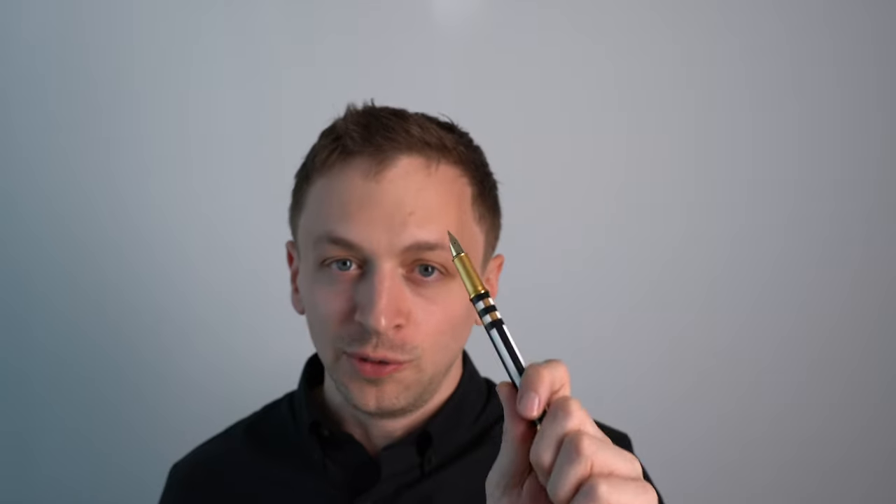Do you guys have this pen? Do you like this pen? Let me know in the comment section below. If you like this video, please hit that like button, and if you want to see more fountain pen, paper, and ink videos, please hit that subscribe button. Thank you so much, and until next time.